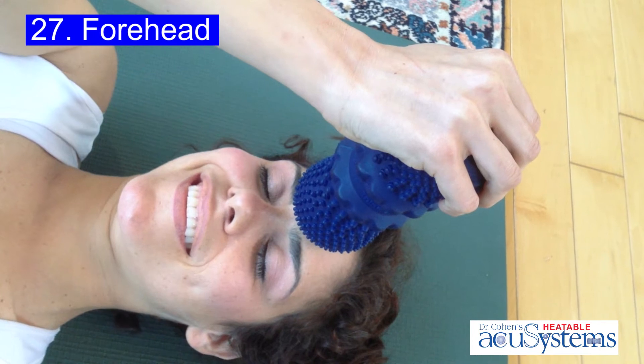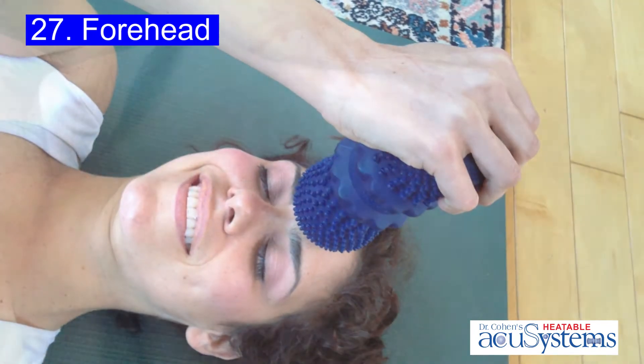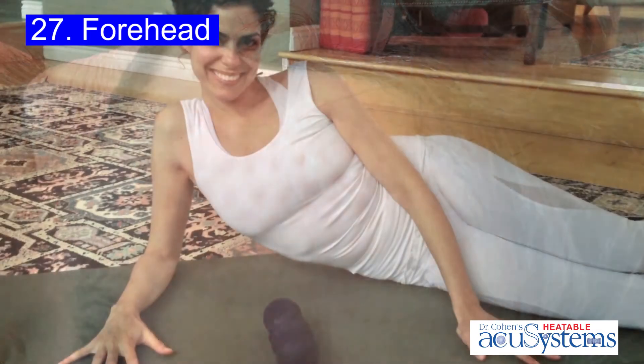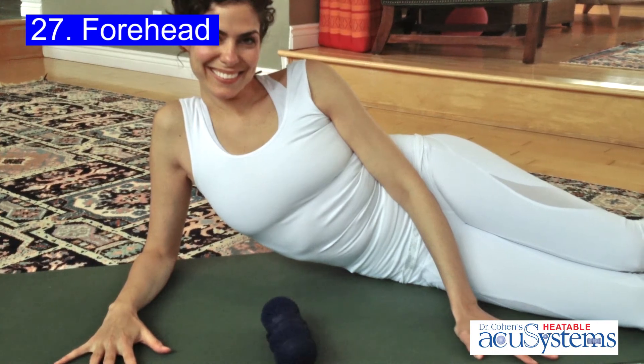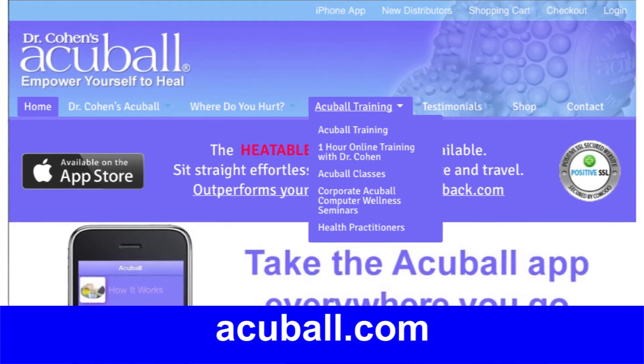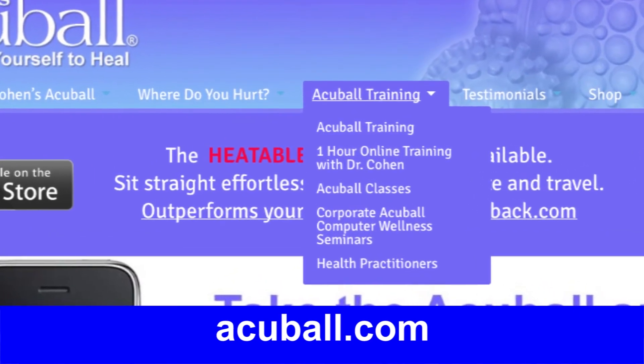Notice how beautiful it feels to release that part of your body. You will have some stipples for 15 or 20 minutes when you're done, but the end result is much more circulation and a better, healthier glow to your tissue. Make sure to go to acuball.com — the 'where do you hurt' section and online training section — for even more in-depth self-healing information.